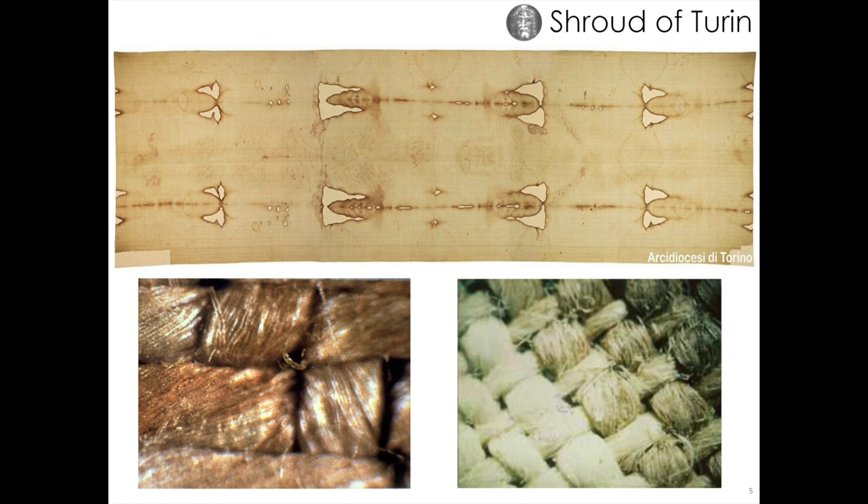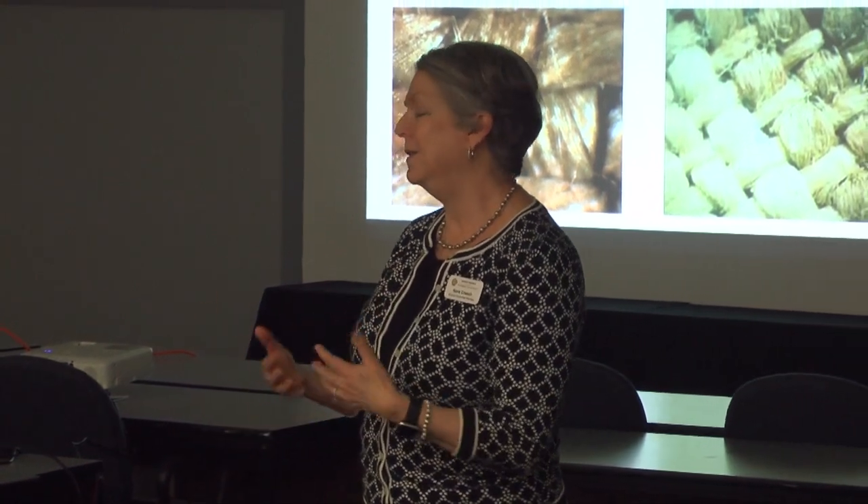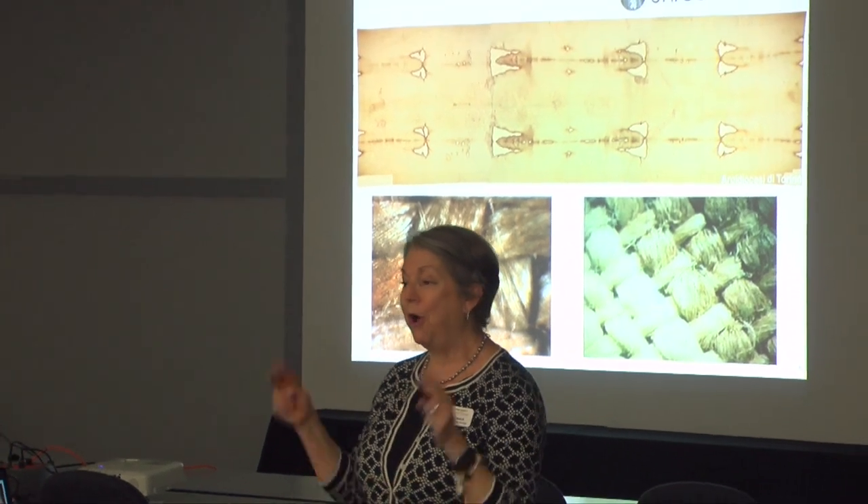Now we're going to talk about the linen itself. This is a close-up of the shroud fabric — the shroud is made of linen, which is an organic product made from flax. Our replica for this exhibit is very special because it is made from flax grown in a field in Bergamo, Italy in 2020. They took the seeds from the International Seed Vault and grew this heirloom flax seed in that field, harvested it, spun it into thread, and wove it into linen fabric using first-century methods.